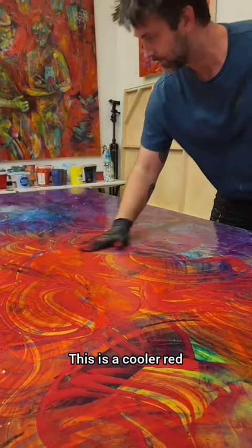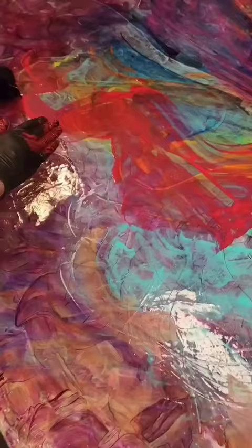As you can see, this is a cooler red and it's very transparent. It's interesting to watch how it blends with the transparencies of the other colors underneath.